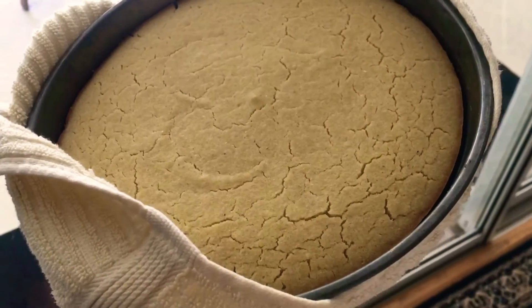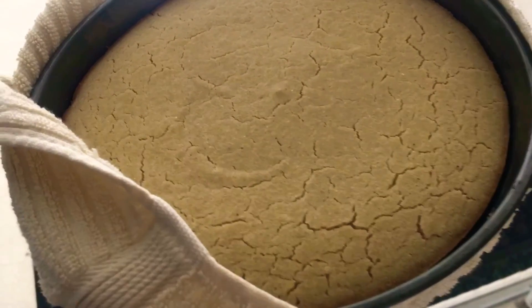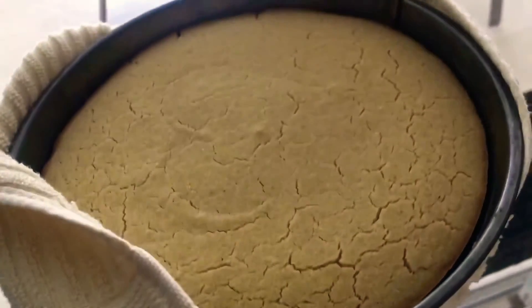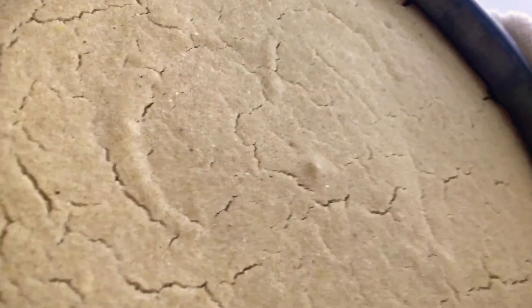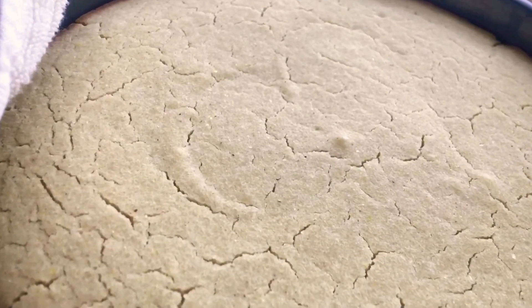We're all done and look how beautiful that looks. It came out perfect — the cornbread. You can still see the heart. You're gonna love this cornbread recipe. Thank you for watching.